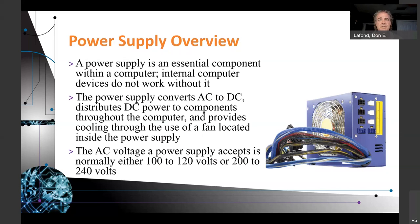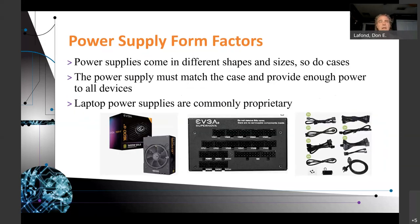The AC voltage a power supply accepts is either 100 to 120 volts, which is what we have here in the United States, or 200 to 240 volts. Sometimes on the back of the power supply there's a switch to change from 120 to 240. The 240 is actually a cleaner signal and uses less power. Power supplies come in different shapes and sizes, and so do the cases they fit into — the power supply must match the case and provide enough power to all devices. Laptop power supplies are commonly proprietary.